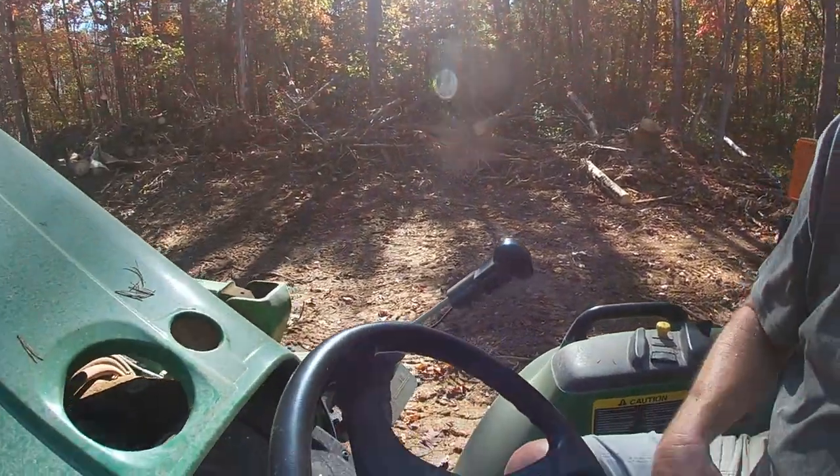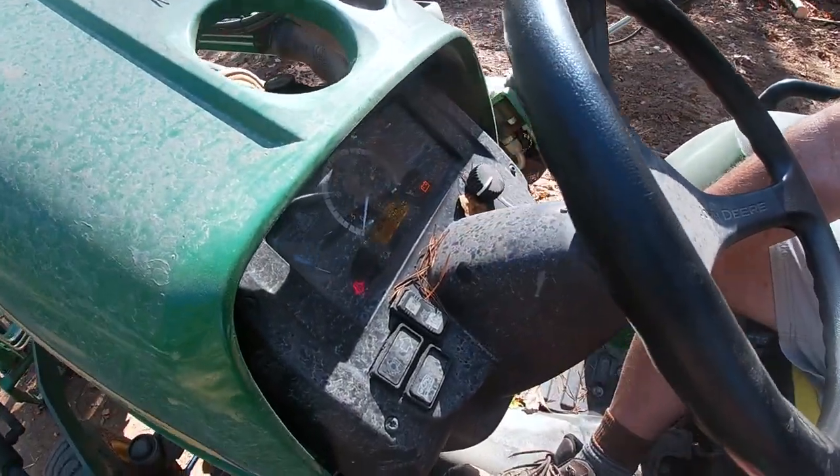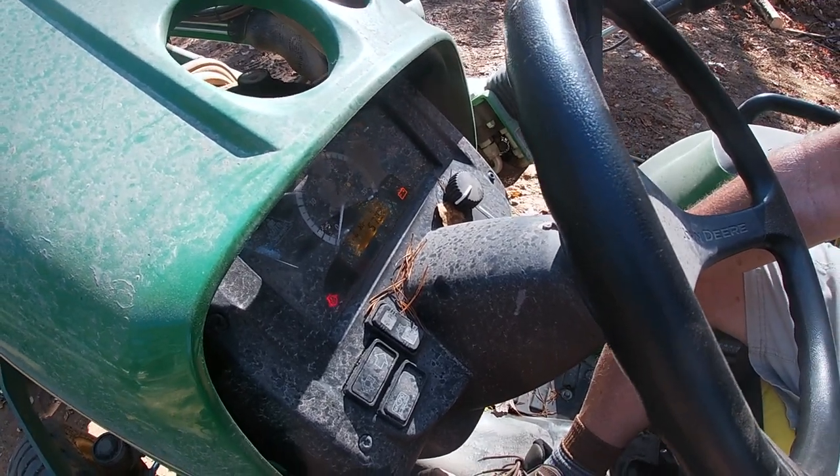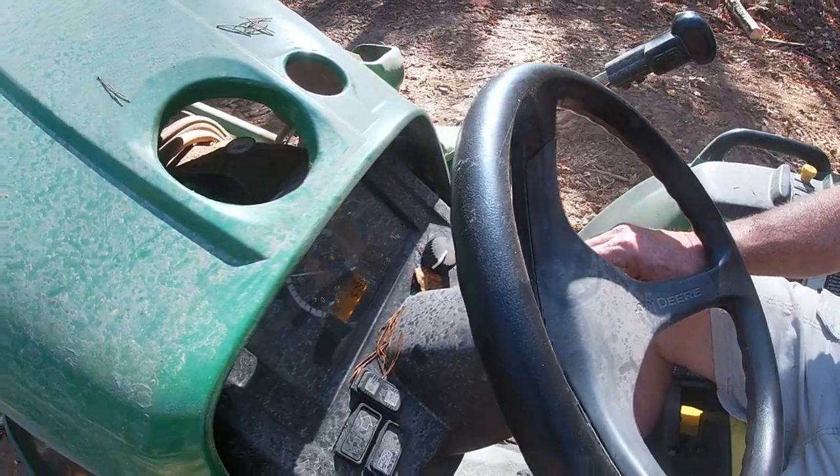Alright guys, here's the moment of truth. Let's see - we got all kinds of lights, that's a major improvement. Here we go. Yeah baby!